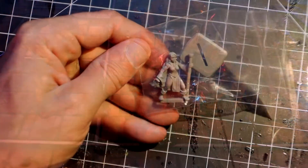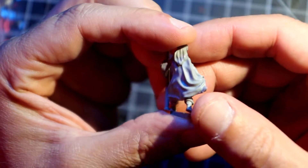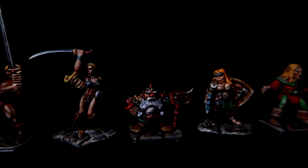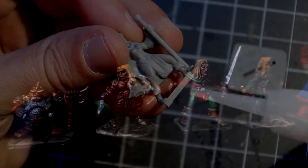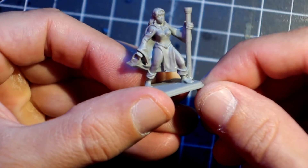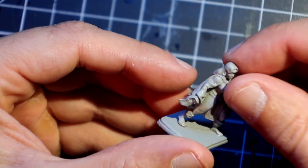Secondly, the sculpt is feminine but not overtly sexualized. I believe this is a good point, not because I find pinup miniatures unpalatable, but because I want female players at my table to feel comfortable with the choices of minis I present them with for games. The sculpt is crisp, with barely any mold lines and easy to assemble. It is a monopose model and it comes with a separate Hero Quest style base, but you can put it on a round or square base of your choice.